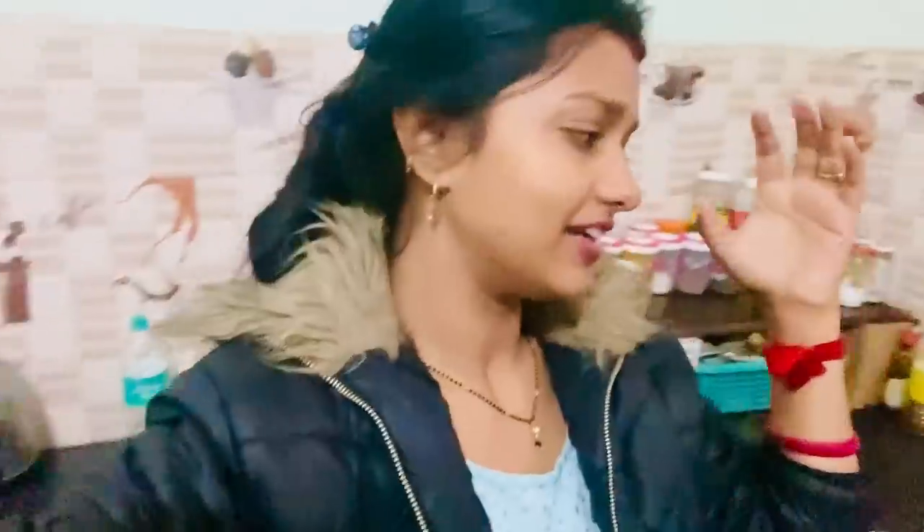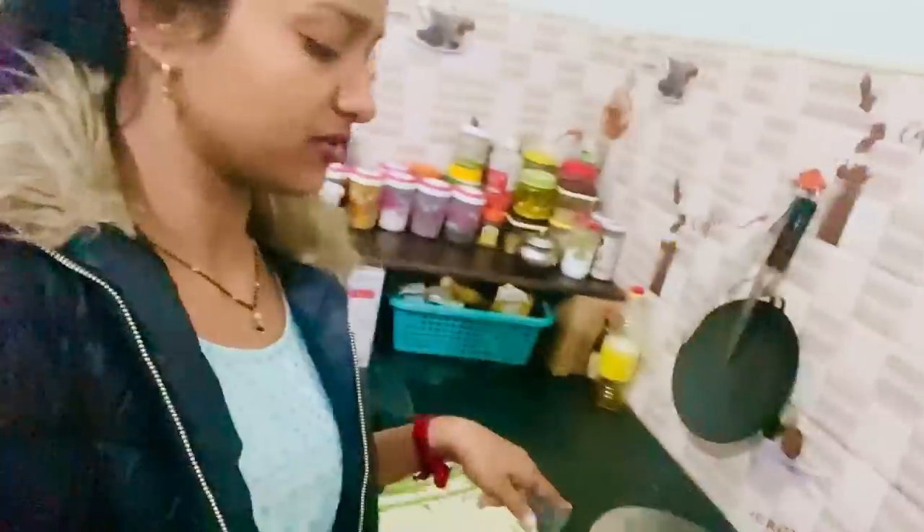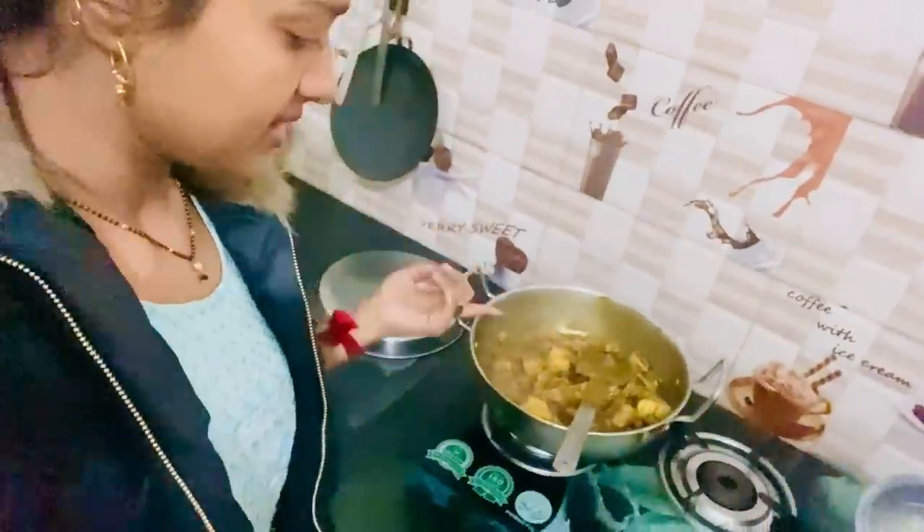I'm going to put a little bit of oil. I made a little oil and I added a little tomato. It will add a little taste. Before I show this chicken.